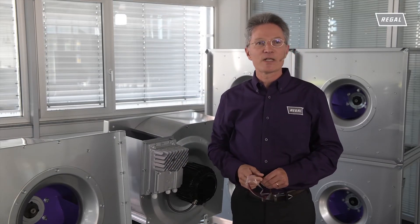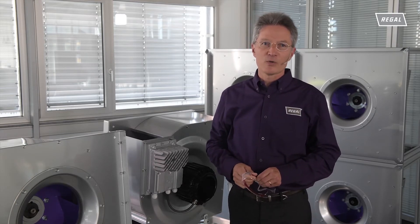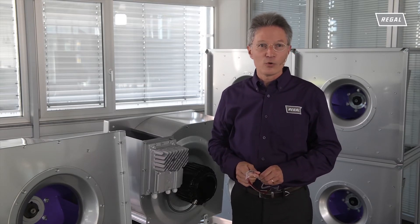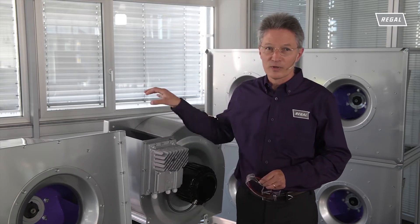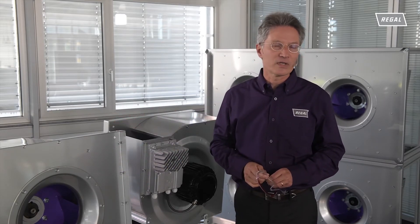Air handling units require regular inspection and absolute cleanliness. For this reason, when designing the RQM Multi Evo system, we have taken care to ensure that the impeller is easy to clean via the guide vanes or the optional opening flaps. It couldn't be easier.